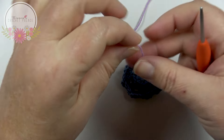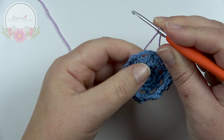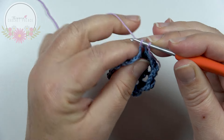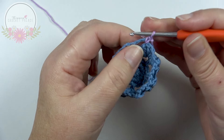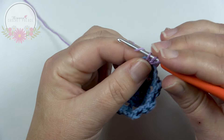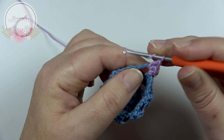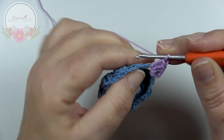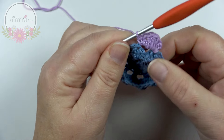Start with the second color — make a slip knot on the hook. We begin in any chain 3 space with a standing single crochet: the yarn is in the chain 3 space, grab your yarn, pull up, yarn over, and pull through 2 loops. All in that same chain 3 space, make 1 half double crochet, 3 double crochets, 1 half double crochet, and a single crochet. This is our first flower petal.